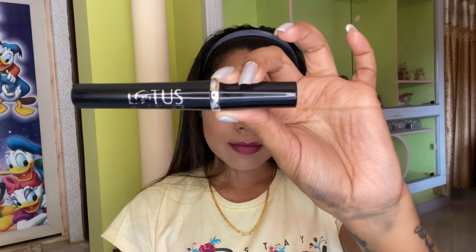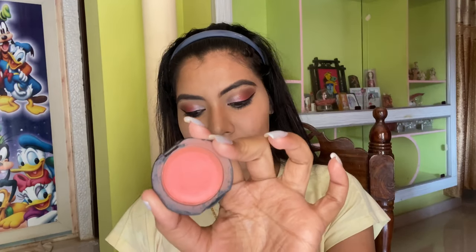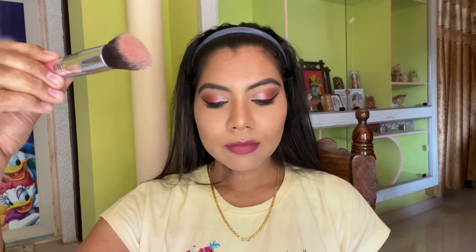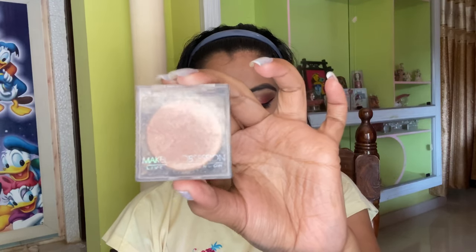Now it's time to apply some mascara and I'm taking the Lotus mascara. For blush I'm using the Maybelline Color Show blush — use a brush to gently dab the product on the apple of your cheek. I'm also using the Makeup Revolution highlighter; use a brush to apply it on all the high points of your face, and wanna see some magic? Here it goes.